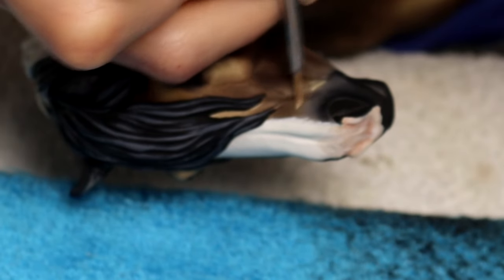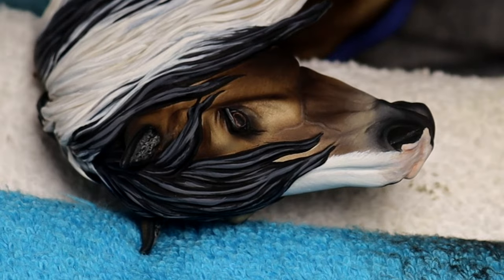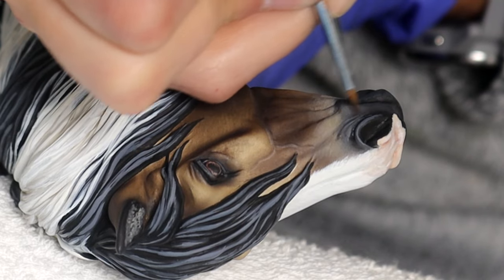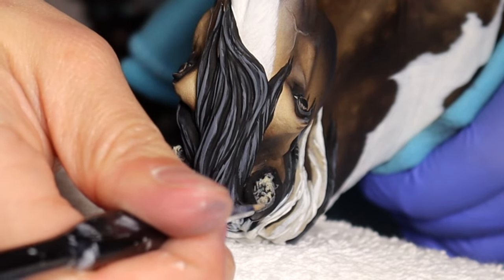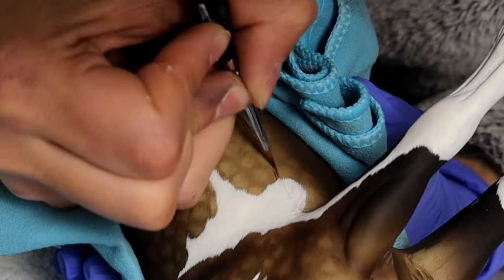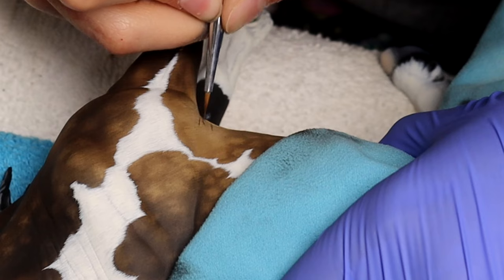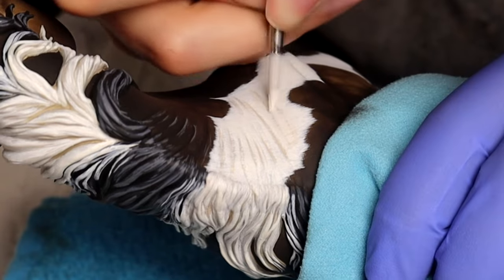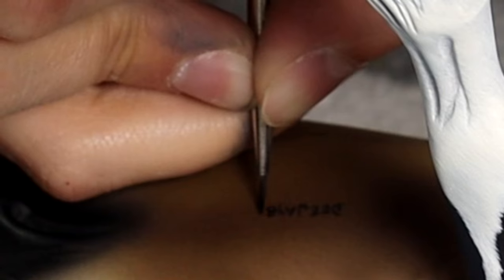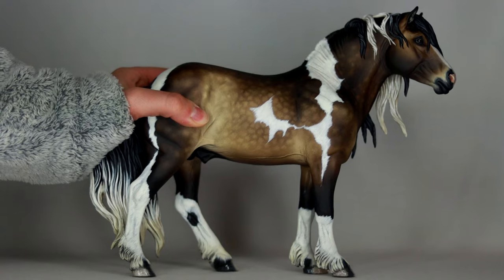And then I did quite a bit of detailing with acrylic and some blending gel — painting in all of the details. This horse took a total of five days to paint. I really hustled — that's not normal. Sometimes I will take an entire day just to nitpick everything I've done and continue to refine it until I am totally happy. I take my time and I take lots of breaks; I walk away and I come back. So once he was fully there, then I sign my name very delicately and we have Judas.